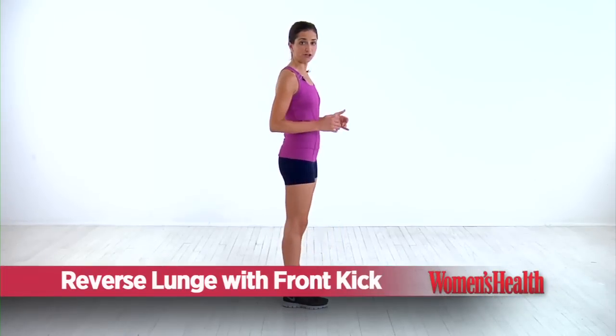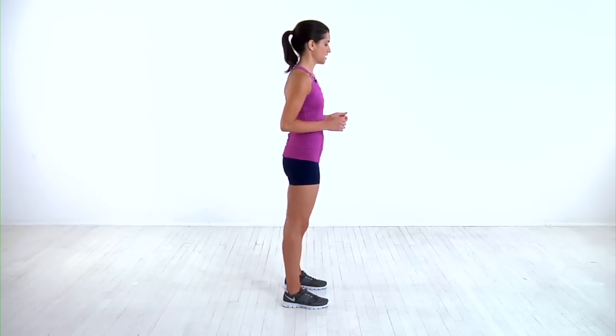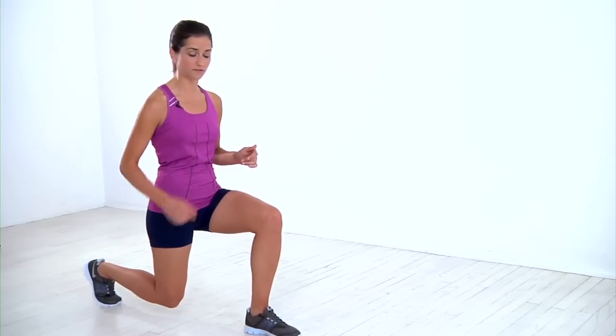Start with your feet about hip-width apart and your arms up, comfortably bent, just to help keep your balance throughout the move. Step your right foot back and lower into a lunge, making sure that both knees form nice 90-degree angles.